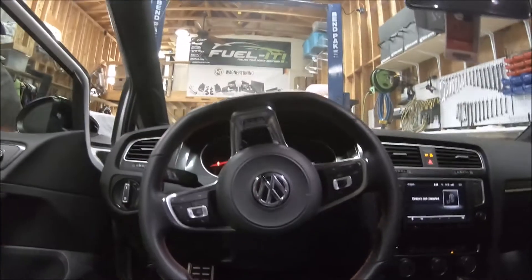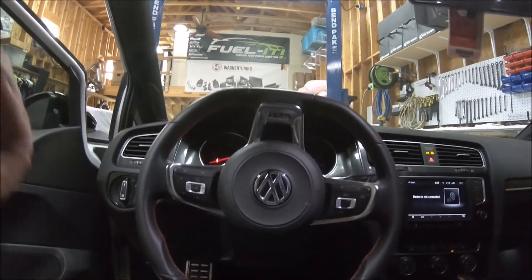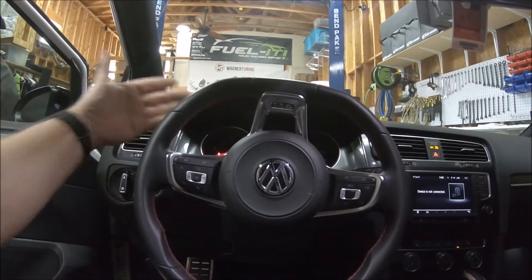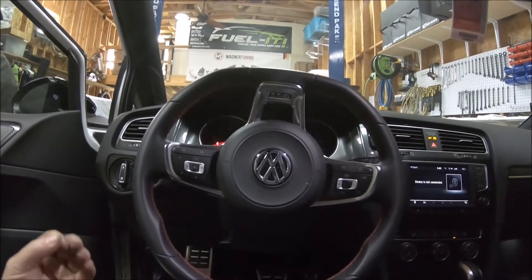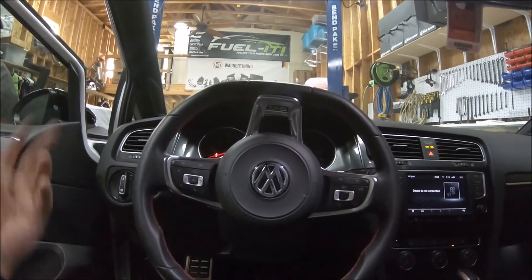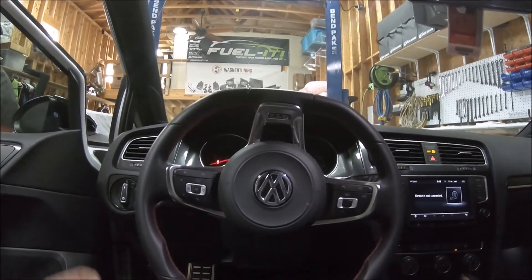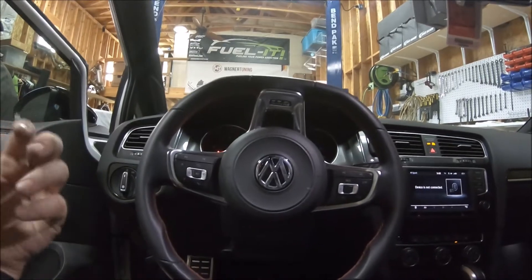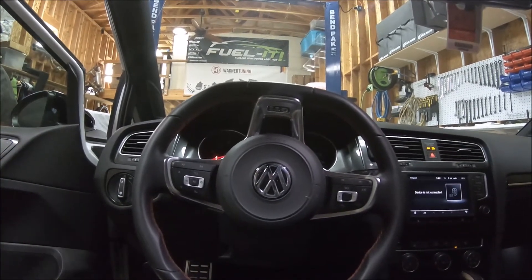There's no check engine light, but when you run the car out of fuel pressure like this, sometimes you will get a check engine light. Once you reconnect everything and get the car running again, drive it for a little bit and that check engine light will clear. Or you can clear it with an OBD2 cable and your phone, or the JB4 can also clear it.